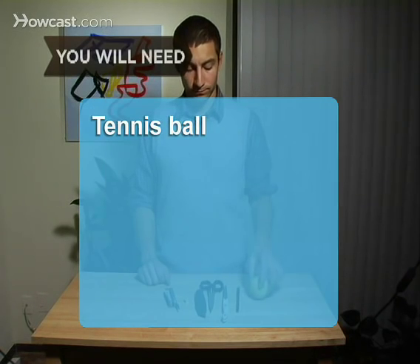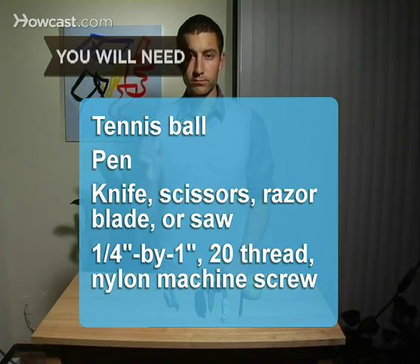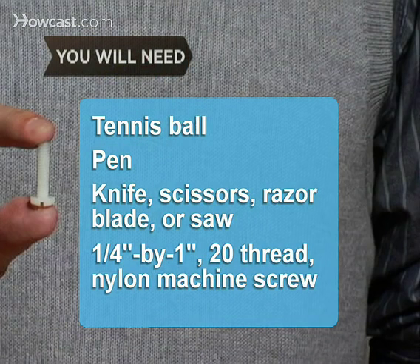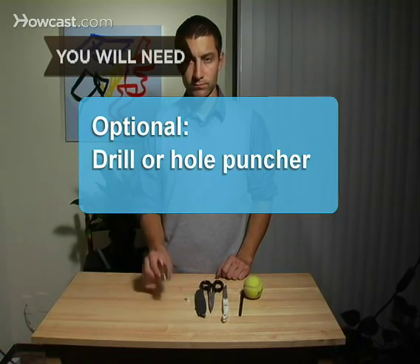You will need a tennis ball, a pen, a knife, scissors, razor blade, or saw, and a quarter-inch by one-inch 20-thread nylon machine screw. You will also need a drill or hole puncher.